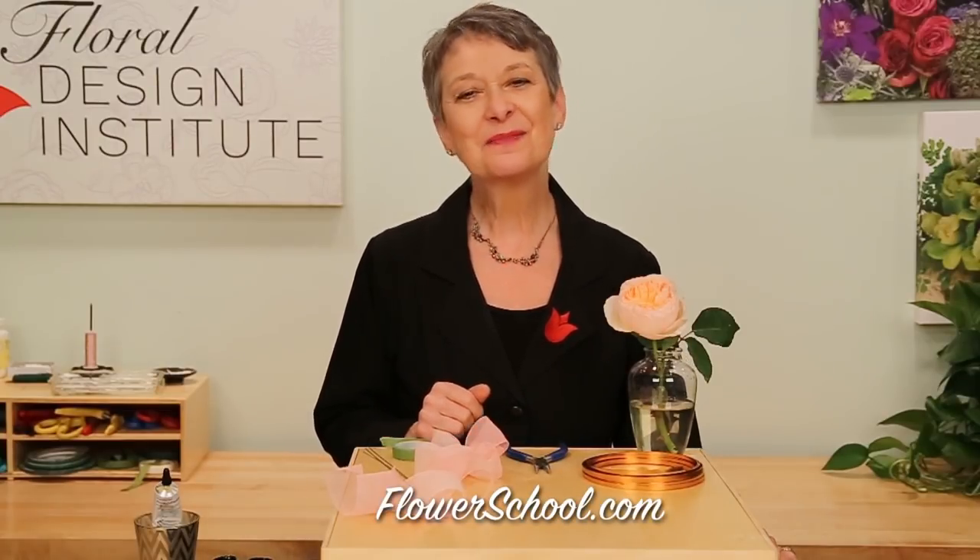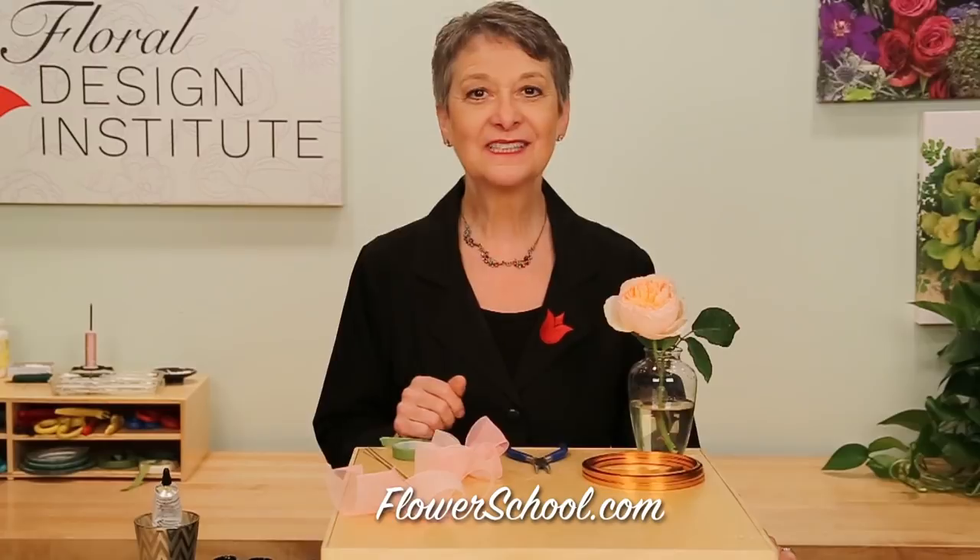Welcome to the flowerschool.com video library. I'm Leanne Kessler, Director of the Foil Design Institute, and today we're going to make a fabulous corsage with a garden rose — contemporary and on trend for today.